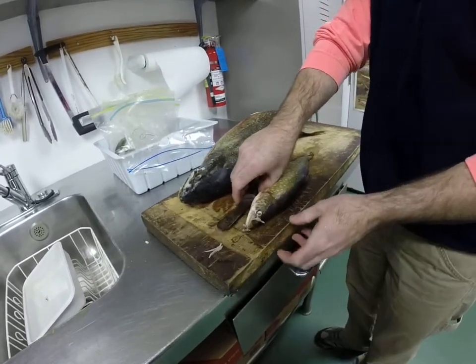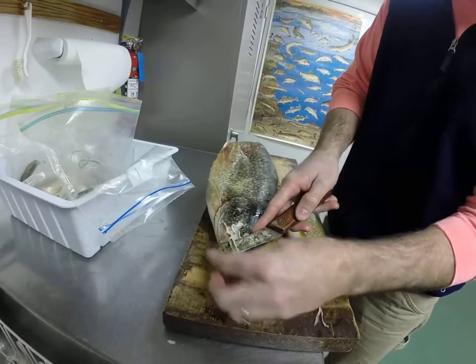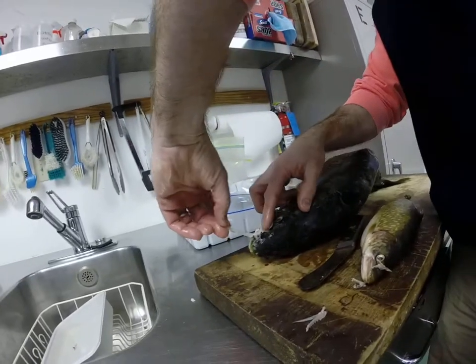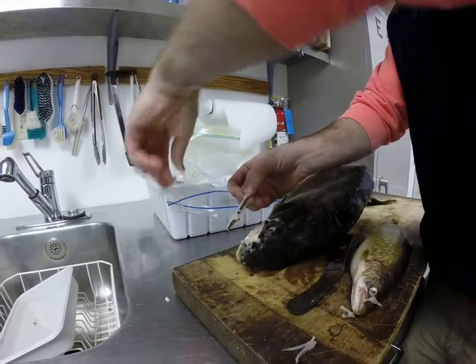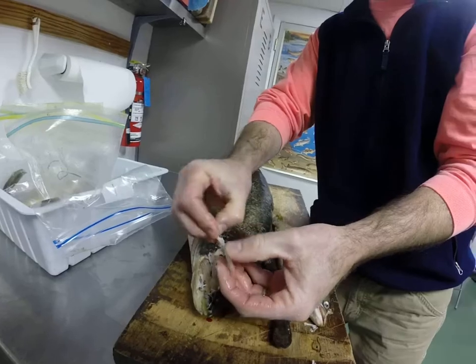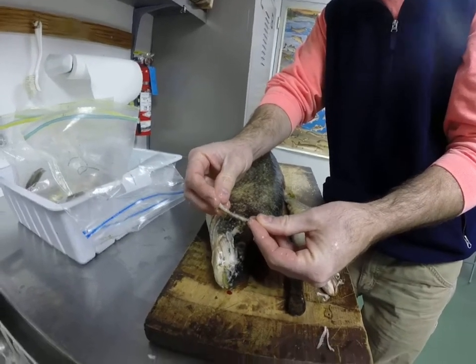We'll do a little bigger one here — this is the right side but nonetheless. Cut back there, fold it over, and you'll see that bone will pop out right there and it pops right off. This fish has been frozen so it came out very quick. May need to trim that up at some point, but fairly clean bone. Dry it out and we're ready for processing.